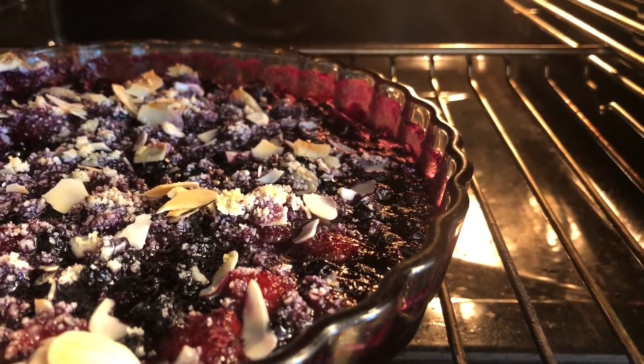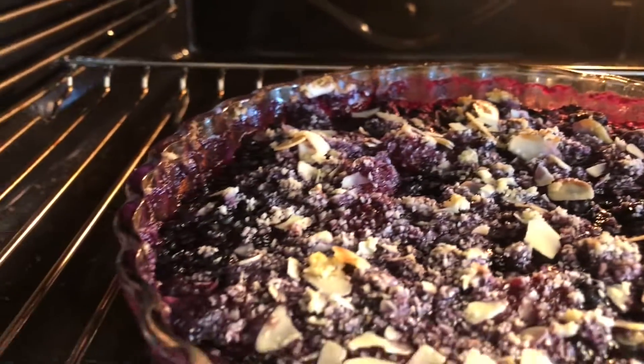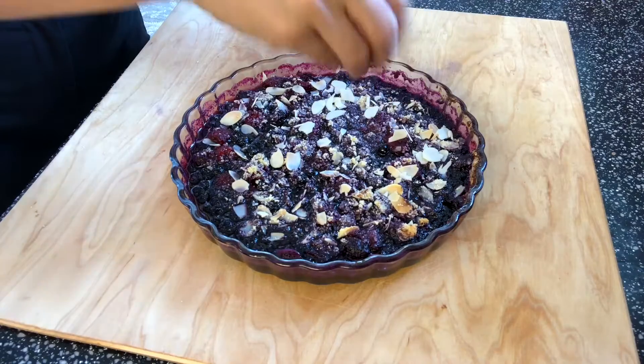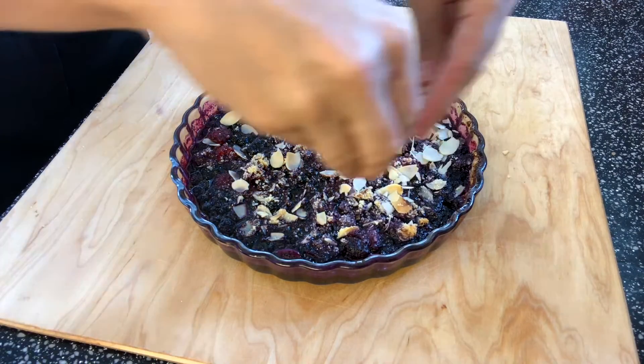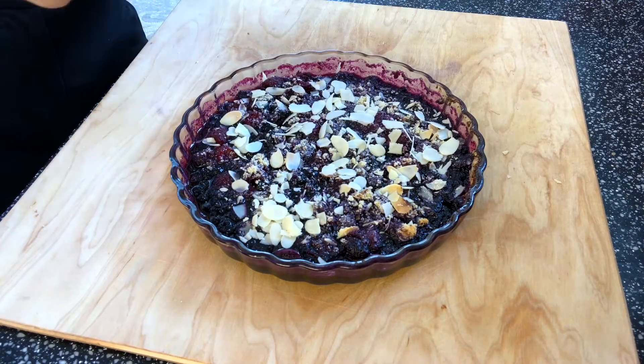As you can see, it has started to bubble at the edges and that's what you want — that's when it's done. Wait until it cools down a little and then you can serve it with some vanilla keto ice cream.